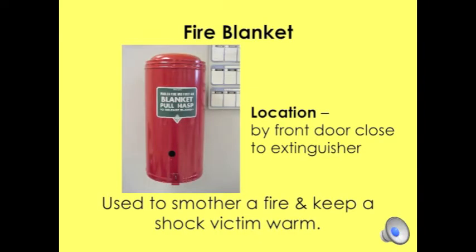The fire blanket is located by the fire extinguisher next to the door. It is contained in this container as seen in the picture. It is used to smother a fire and keep shock victims warm.